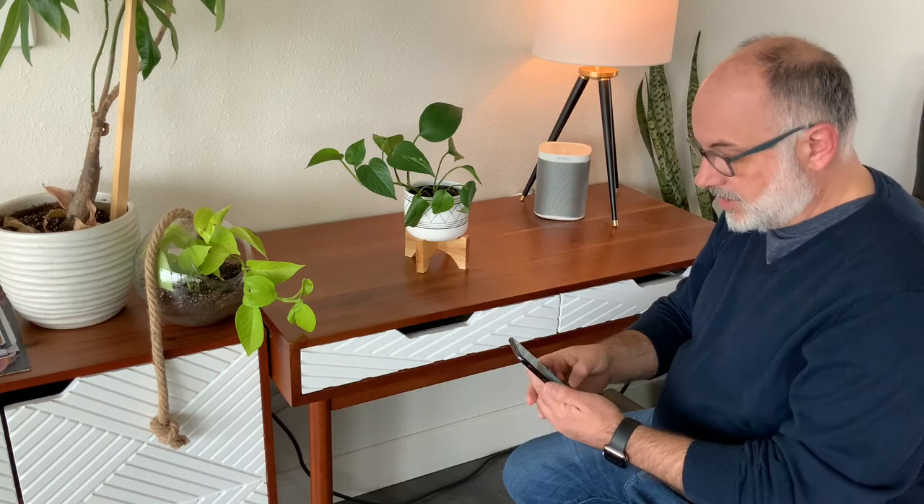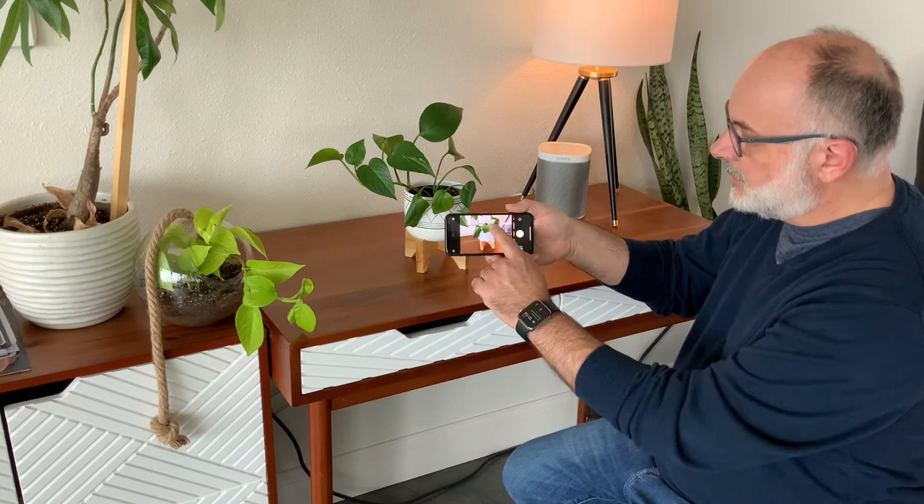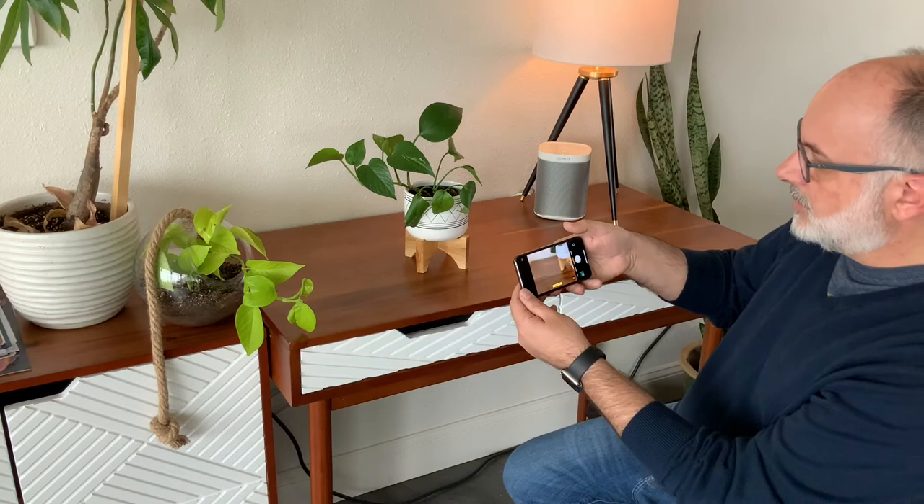I'm going to open up my camera on my iPhone like so, and if you have the ability to do so, I'm going to swipe down and go into portrait mode, which is going to give me a better look. Now there are three different angles I want to shoot this plant at.